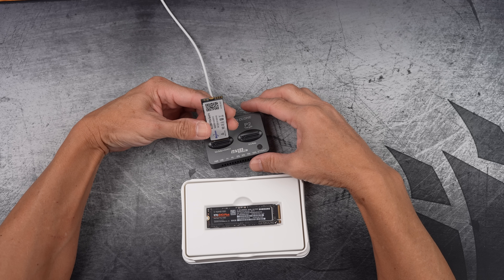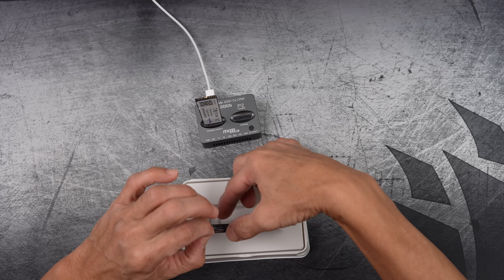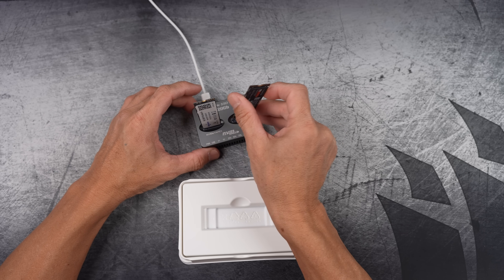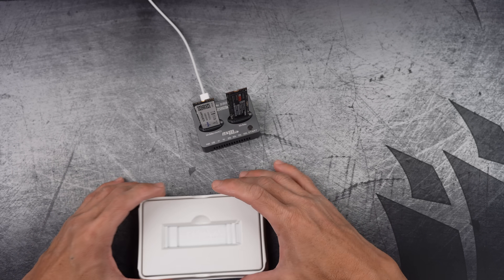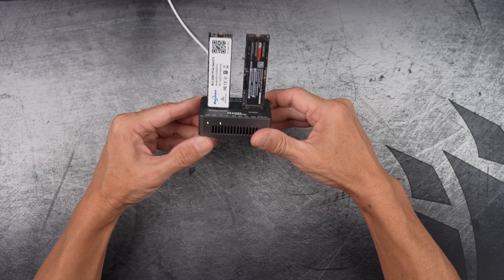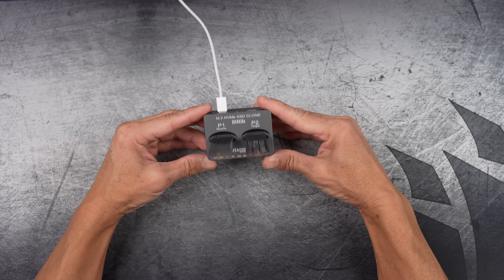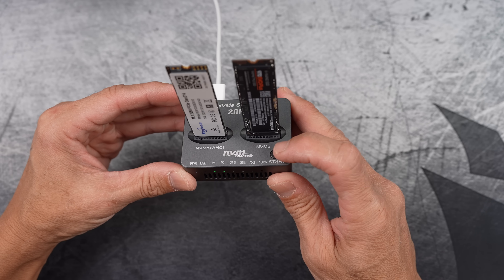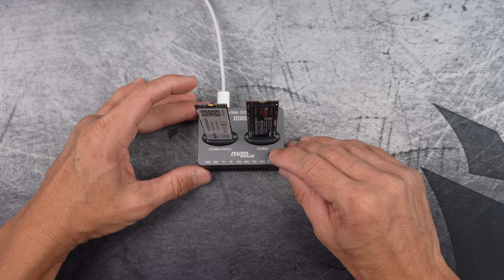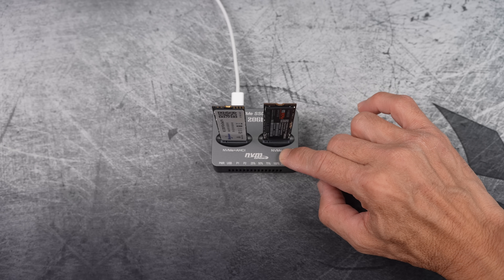To start, insert the source drive into the slot labeled source and the target drive into the slot labeled target. Press the power switch to turn on. The device will then recognize the drives, and the P1 and P2 indicators will light up, signaling it's ready to go. Now press the start button for five seconds to begin, and you will see the blue light turn on indicating the cloning process has started.